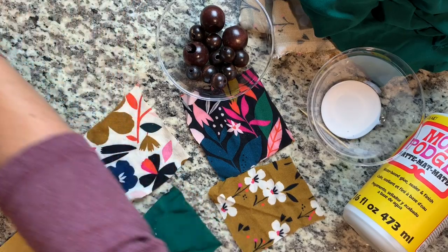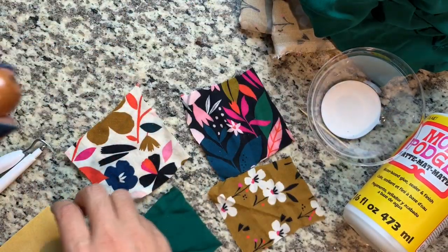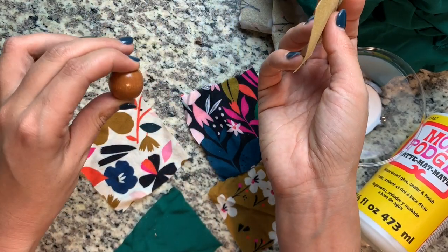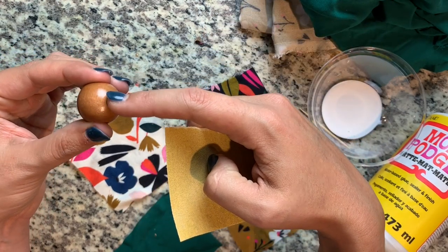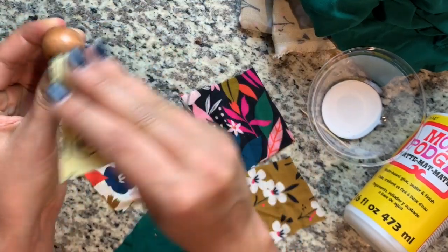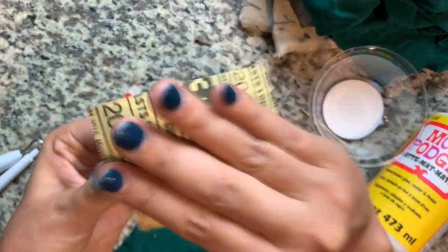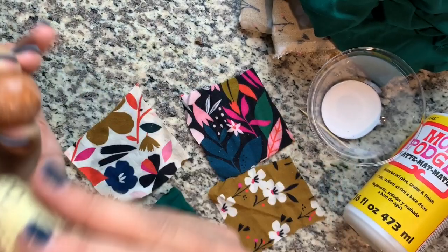The very first step is to prep your beads. See how they're shiny? They come with some kind of coating on them, which makes them really beautiful if you're using them as is. But since we're trying to cover them, I want to make sure the Mod Podge is going to stick really well. So I'm just using a little bit of 120 grit sandpaper to kind of peel back some of that shine — I'm not trying to get it down to the natural wood, just scrape it up a little bit so the Mod Podge has something to hold on to.